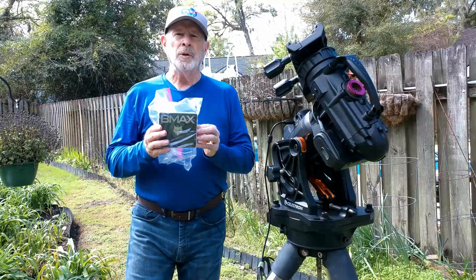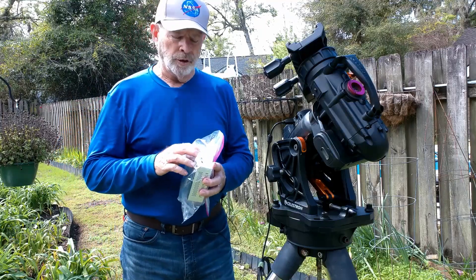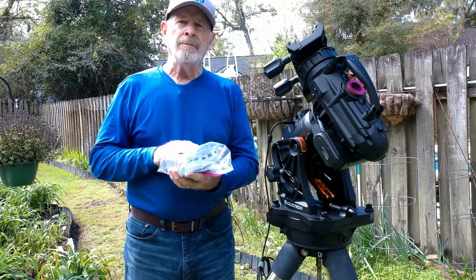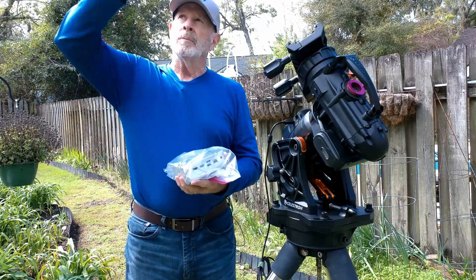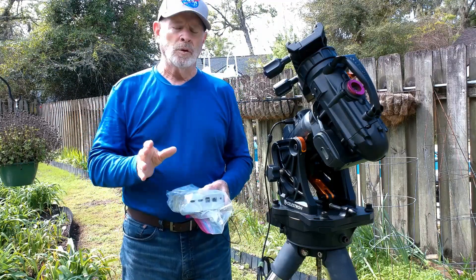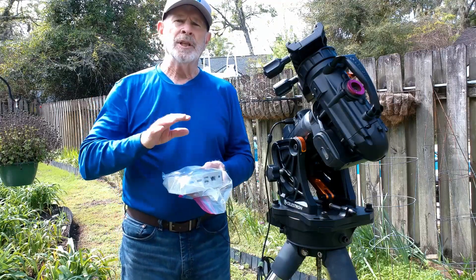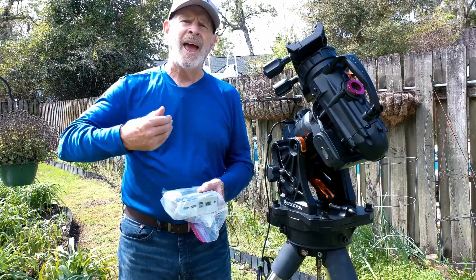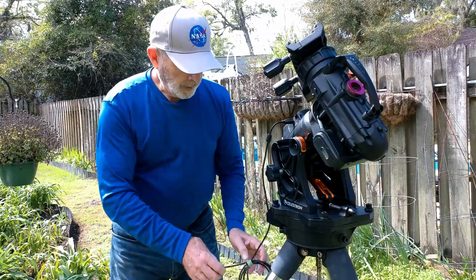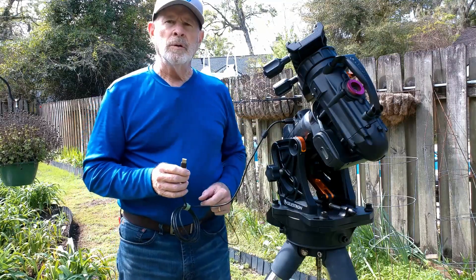This is the onboard computer I use for this telescope — it's a Windows 10 computer with four USB ports and Wi-Fi, so I connect directly from my computers upstairs to this system down here to control the telescope. I hook up the computer to the telescope, which I keep in a plastic bag to protect it from the moisture of our humid atmosphere here in Savannah. This is the USB cord I have connected to the CGX mount, so I'm going to fire up this computer and give it a shot.